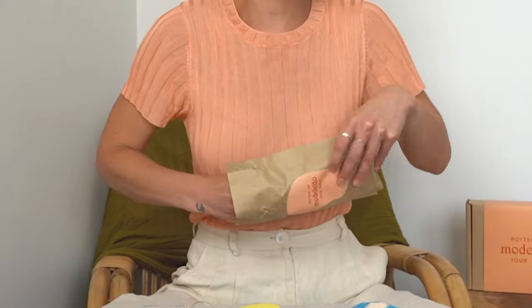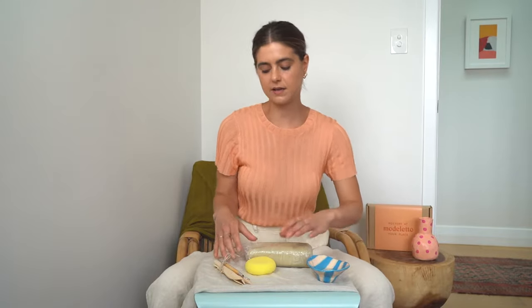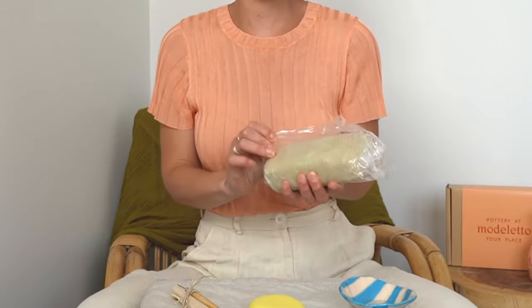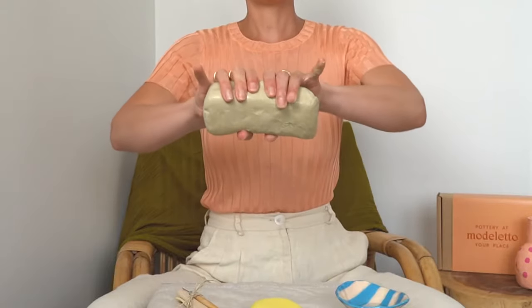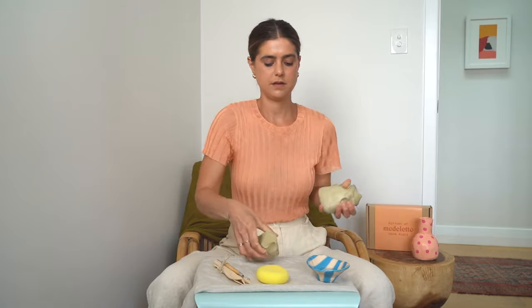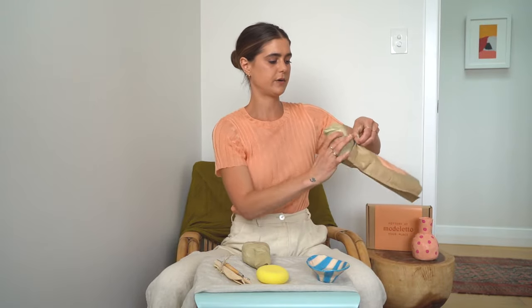You just want to open up your clay bag and take out your clay slab. It has an eco wrap film on it so that it keeps the clay moist. For this pinch pot slash vase that we're making, I'm going to use the whole piece of this slab. You want to snap your clay in half, roughly about half, maybe a little bit bigger for one side, and then pop that back into your clay bag to keep it nice and moist while you're working.